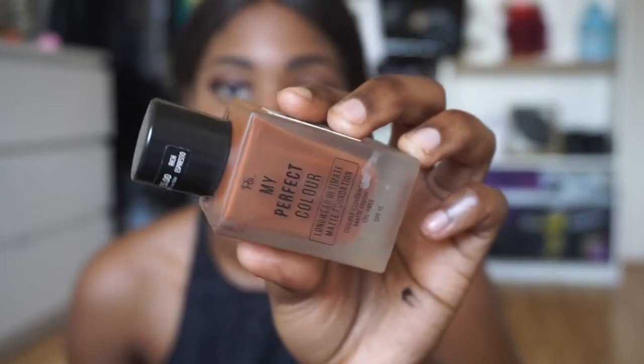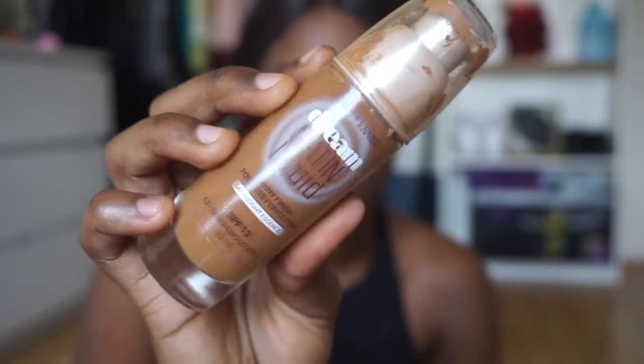The eyeshadow is pretty much done. I'm just gonna add some lashes and then get on with the foundation. For foundations I'm gonna mix two different ones to get the shade I want — the first one is my Perfect Color Matte Foundation from Primark in Rich Espresso, and the next one I'm going to use is Dream Satin Liquid in the color Sandalwood Beige.